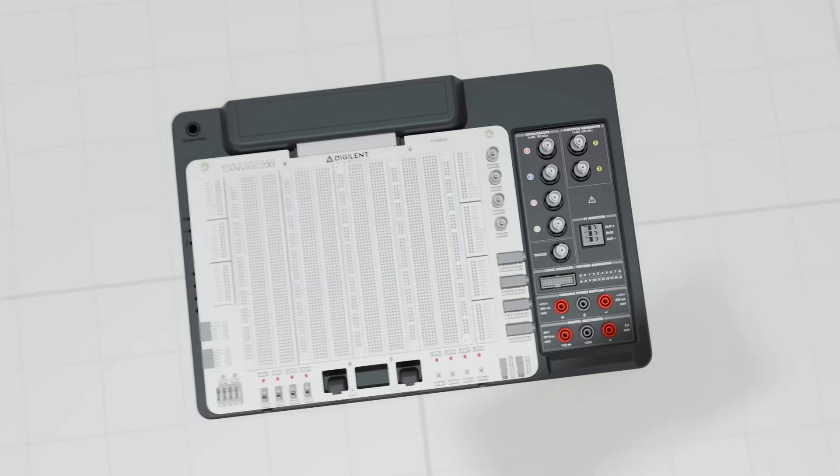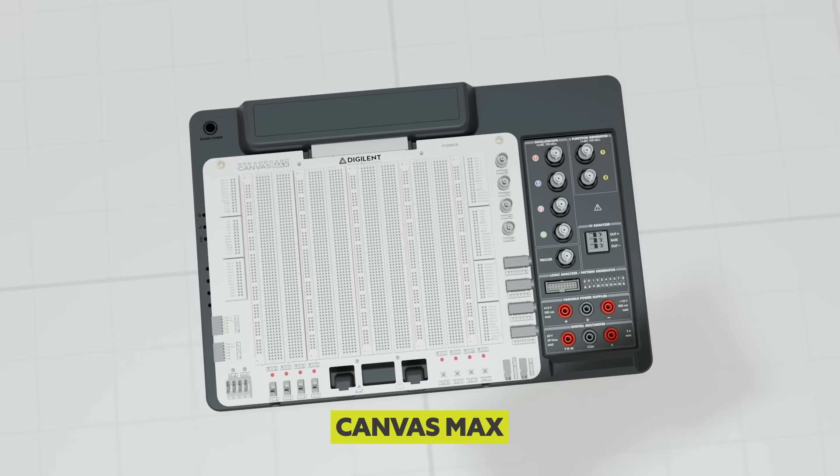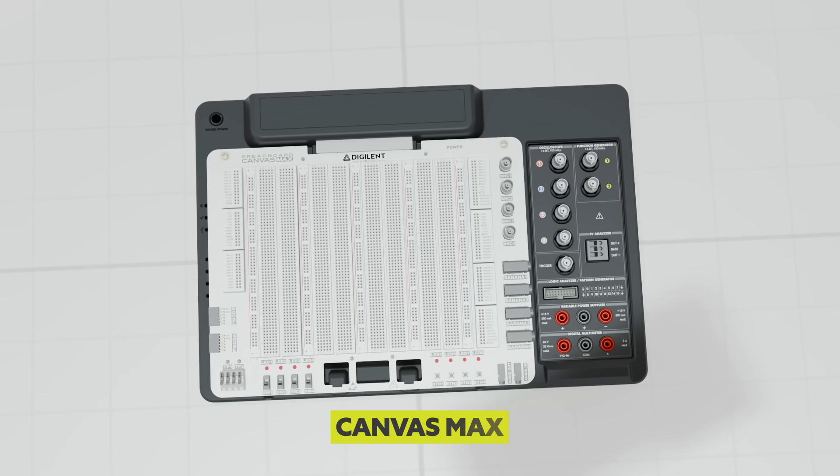It ships with the Digilent Canvas Max, providing ample breadboard space with additional hardware to enable quick and expandable prototyping.